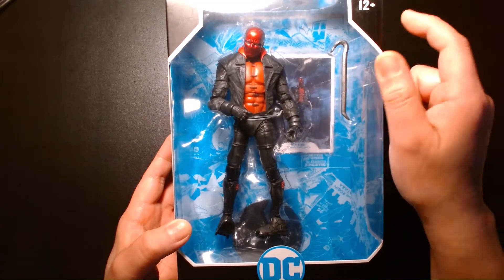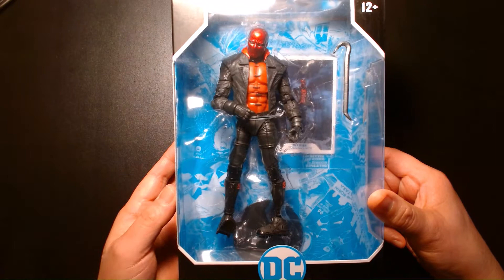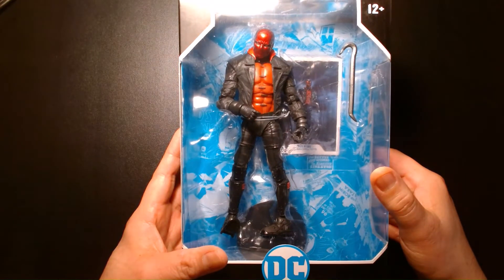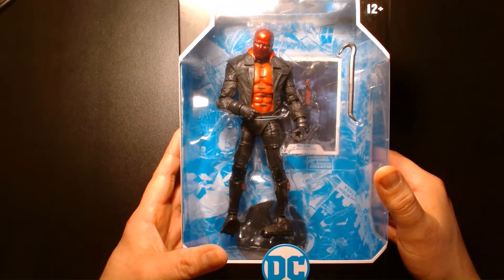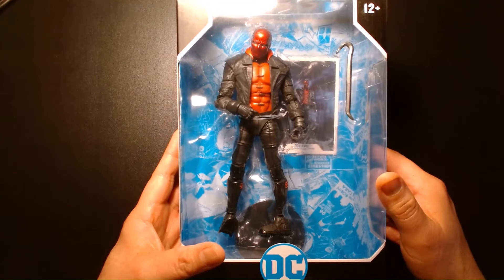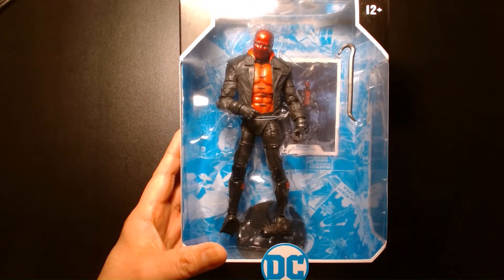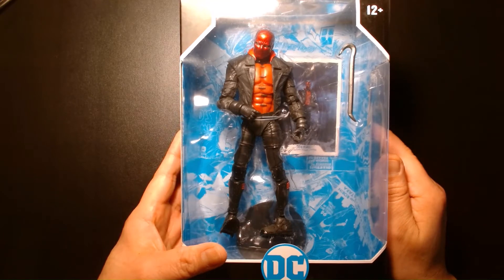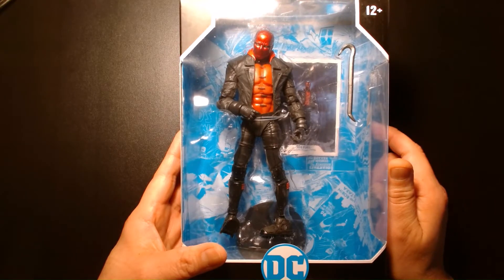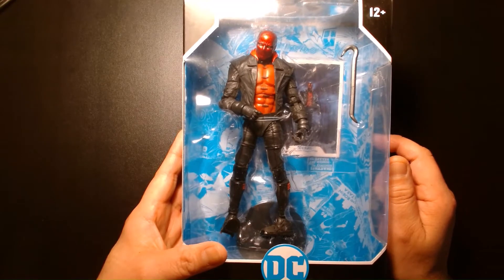I think this is a figure that's been on a lot of people's radars. For one, the first release of Red Hood by McFarlane Toys is a really hard figure to find, and it doesn't help that DC and Warner Brothers mandated that McFarlane Toys refrain from including guns in their action figures. The first release was based off the New 52 version and came with two pistols. Later, that same figure was released in a two-pack — I think a GameStop exclusive — with New 52 Nightwing, and then they re-released it again without the mask and without the pistols, this time with a pair of swords under the McFarlane Gold Label series.